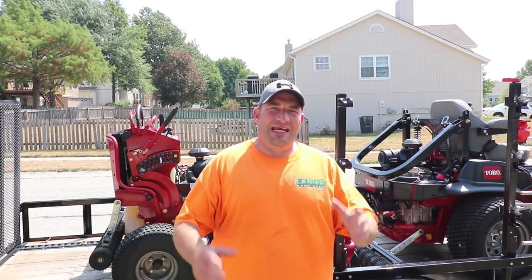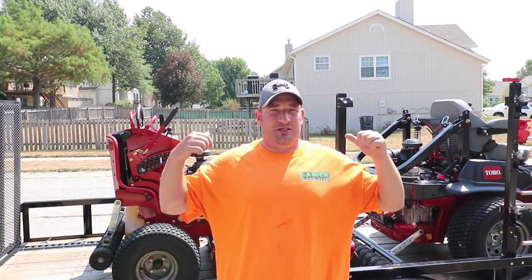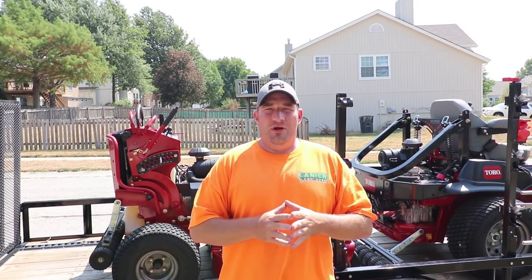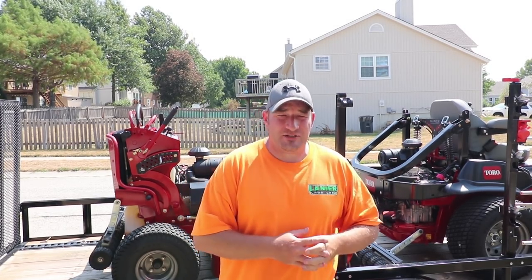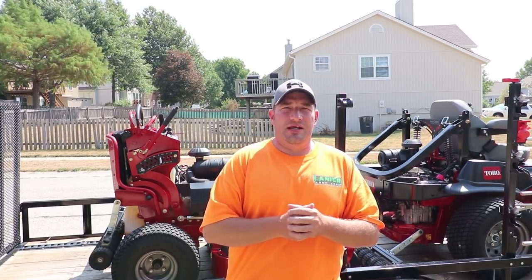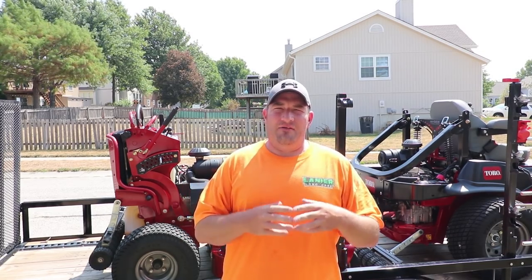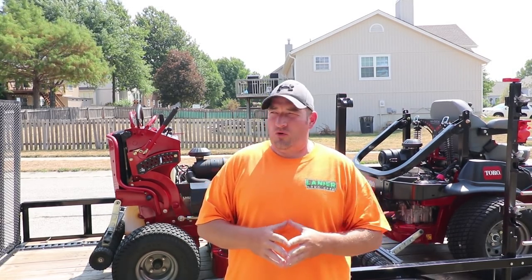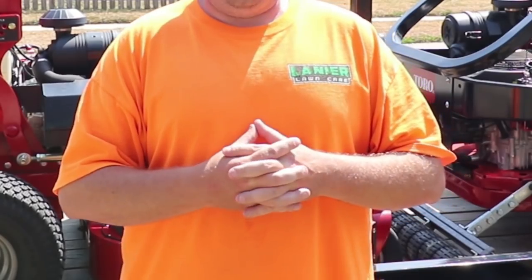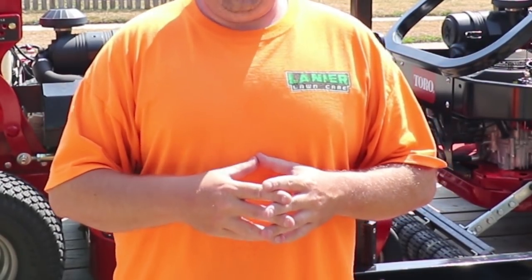What's going on guys? Danny with Lanier Lawn Care. Today I've had a lot of people ask me questions on unloading and loading with these Checkmate Stripe Kits from Big League Lawns. So today we're going to show you loading, unloading, tell you a little bit more about this product, what I actually think of it after using it for a while on my equipment, and show you some cons — which are very few.